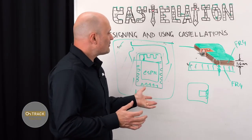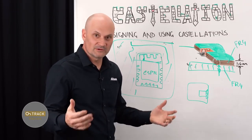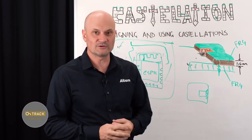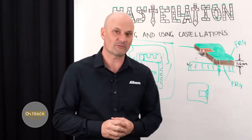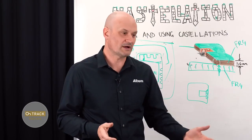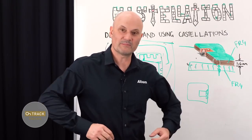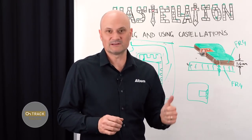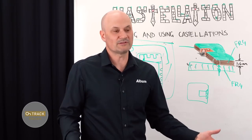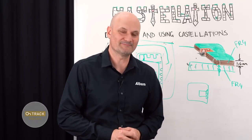That was probably a lot longer than I was anticipating, and hopefully it's been valuable and useful to you. If you like this and other technical videos we're doing for OnTrack Whiteboard, please comment below and let us know what you want us to cover. If you like it, please give us a thumbs up, subscribe, and share it with your colleagues and friends. I'm Ben Jordan — thanks very much for watching, see you next time.